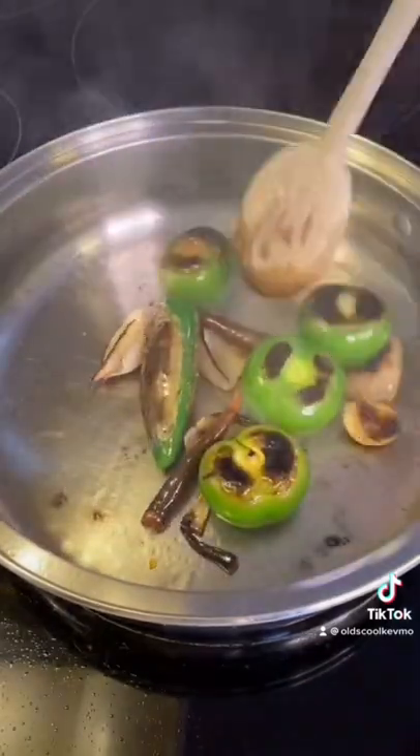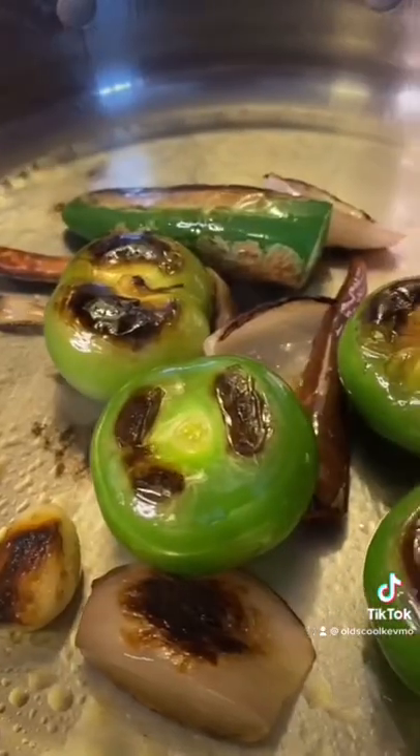Throw them in a pan. Let them get nice and brown. They're going to start releasing some juices and get nice and smoky flavored.